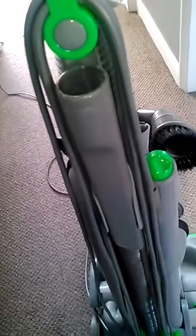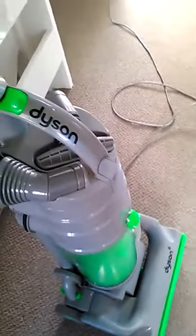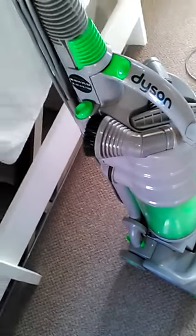New pair of tools - crevice tool and so on - though they're not actually new tools because this used to be a good machine. You've seen it on YouTube before.